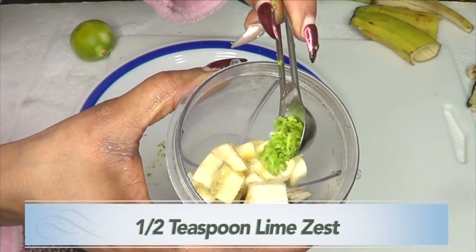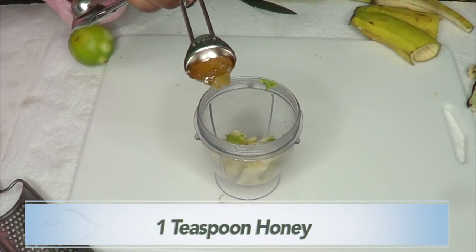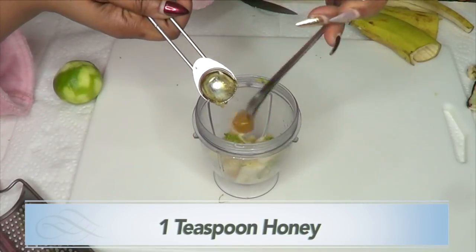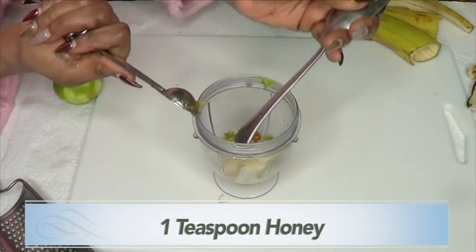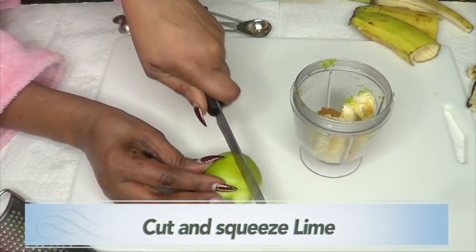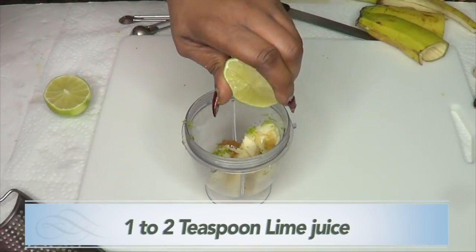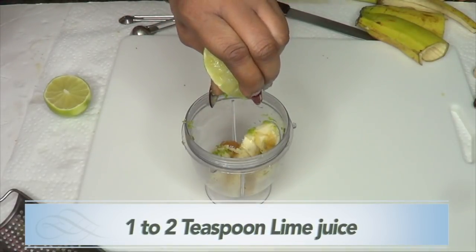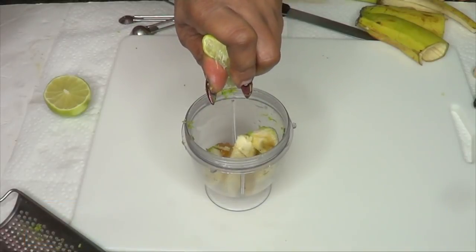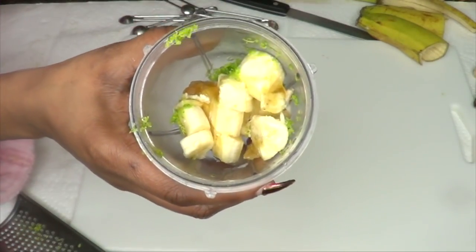Add the lime zest to the banana in the blender. Next, add one teaspoon of honey to the blender. Then cut the lime in two halves and squeeze about a teaspoon of lime juice in as well — do not use more than a teaspoon. You can also choose to omit the lime and use olive oil instead. Now this is ready to blend.